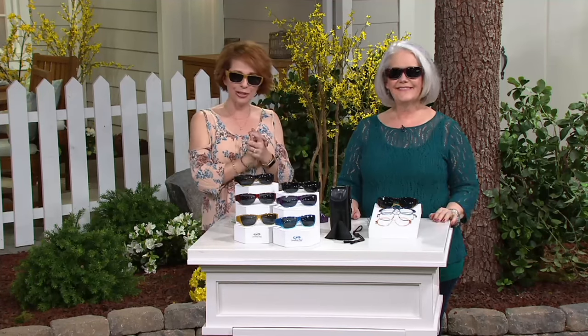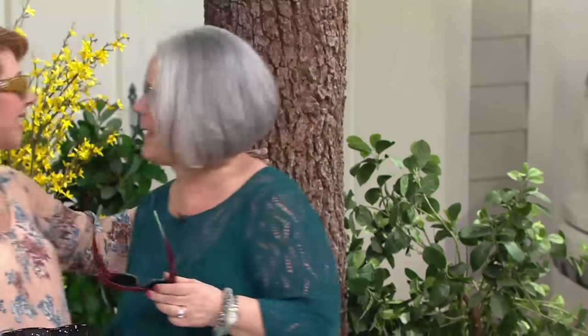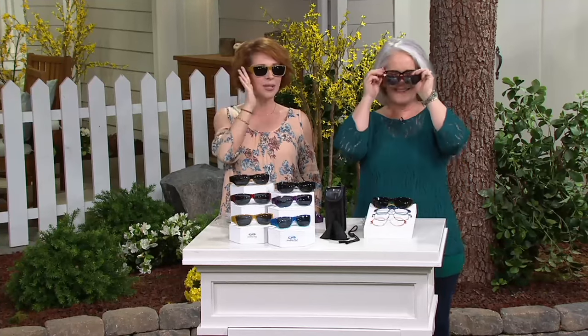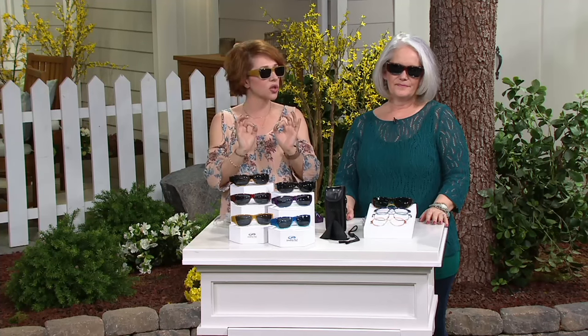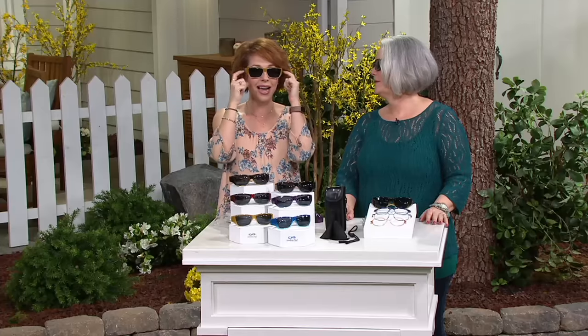We've got Vicki Anister joining us, who brings all kinds of helpful ideas to QVC through the years. Hi, my dear. We haven't worked together in a long time. This is my favorite part about these glasses — before we go through the colors — they don't look like your traditional fit-over style glasses. This looks like just flat-out designer eyewear.